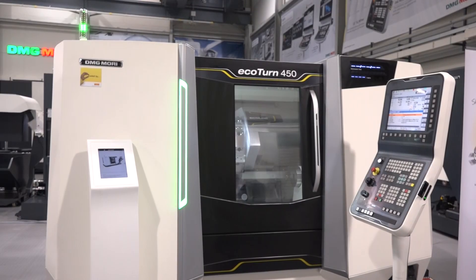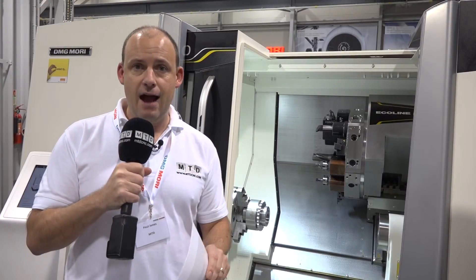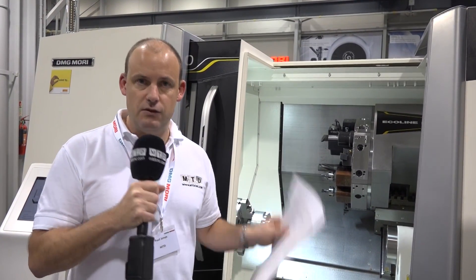Check out the footprint — it's pretty small, and it's got an 80mm bar capacity. Not many machines of this size have that, or also have a 400mm cutting diameter. So that's one of the things to start with: the capacity, the size.